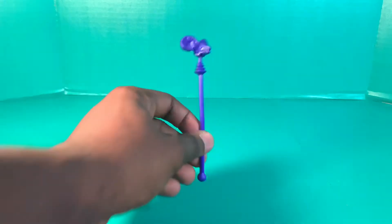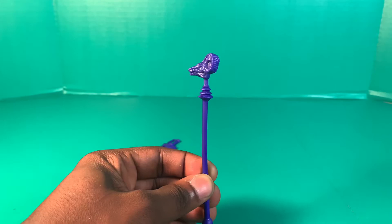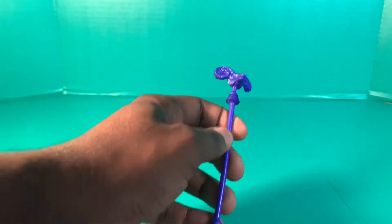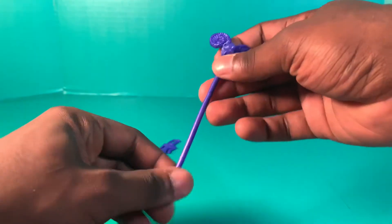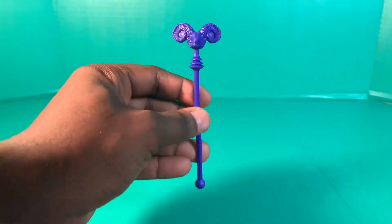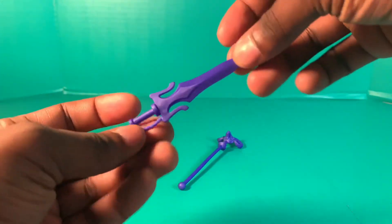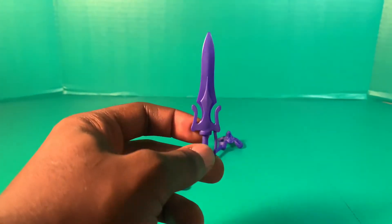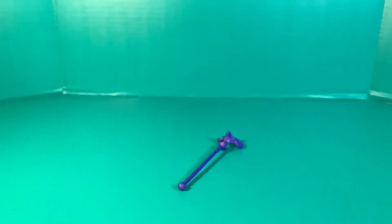Let's take a look at the staff first. It's one piece — it doesn't come apart — and the detail on the skull of the staff is pretty good. And there is the other half of the Power Sword, which we'll get into later. Remember yesterday — the He-Man figure came with one half of the Power Sword. Great accessories overall, featuring that purple color.